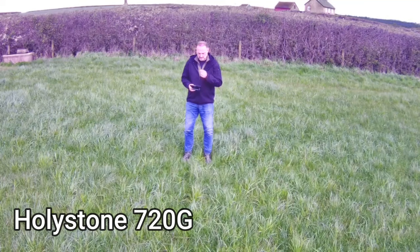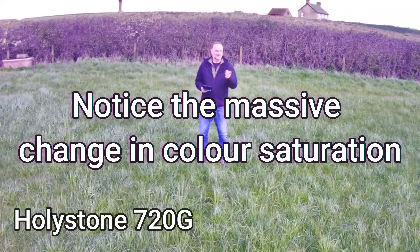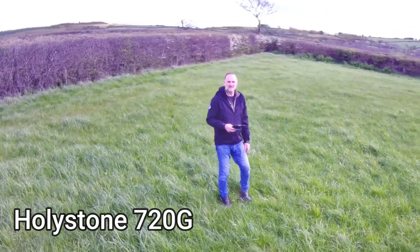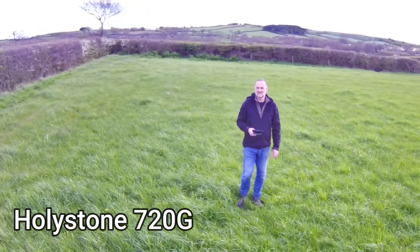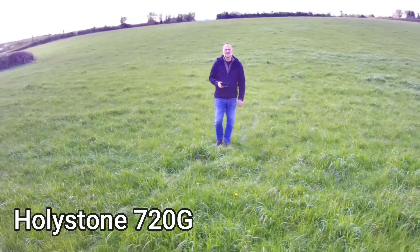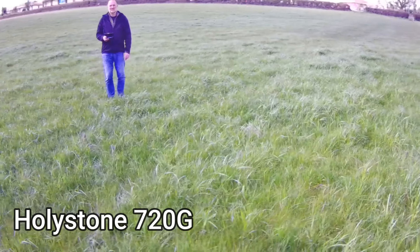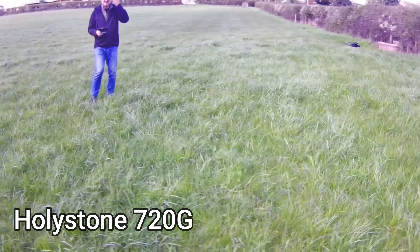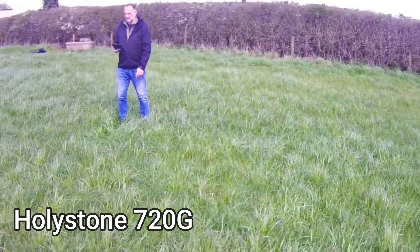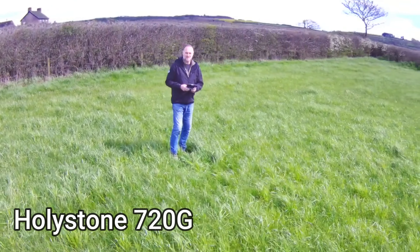Now trying circle mode on the Holystone. The picture quality is really, really washed out — totally overexposed in the background, you can't see any blue sky, you can't see any clouds, and it was a lovely sunny day. And it dropped right down to the ground. It's got a weird setup: you set the meterage away from the point as opposed to picking a point for it to go around, so you have to guess exactly how many meters you are away from the point you want to circle.